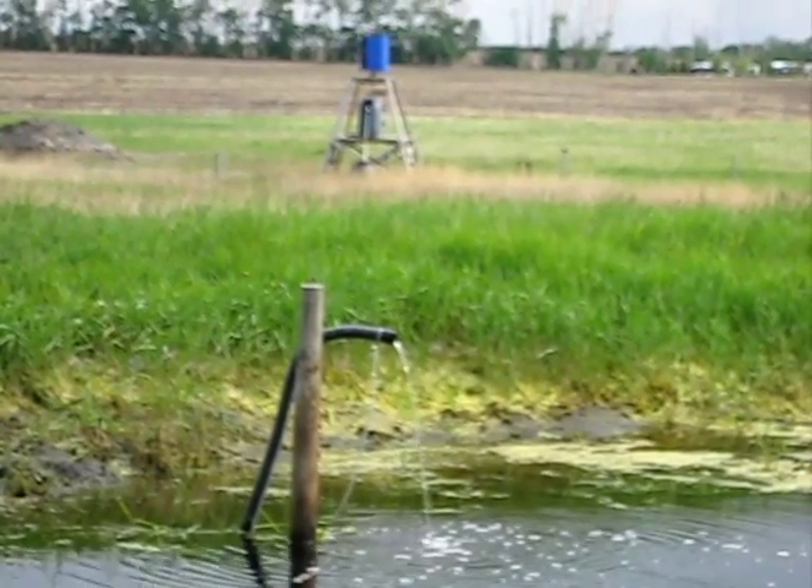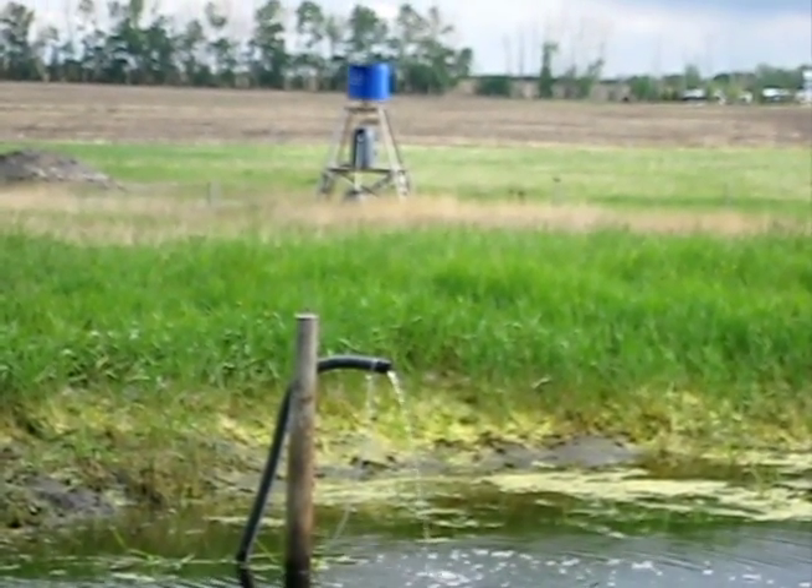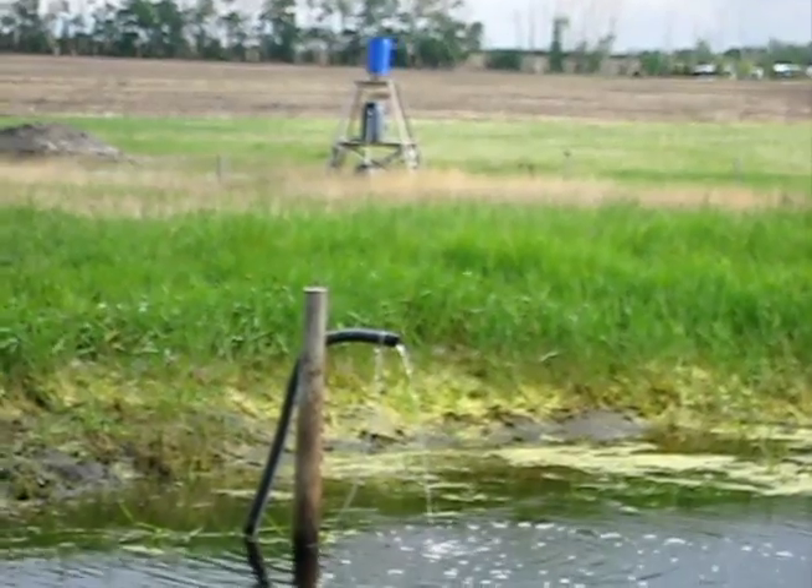The wind turbine at the bottom of the hill raises water to a capture barrel. From there the water is forced to an upper reservoir.